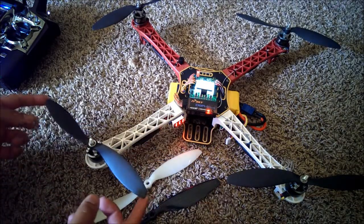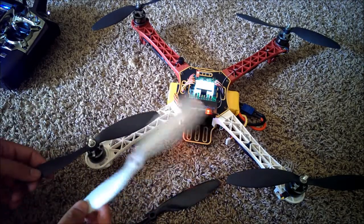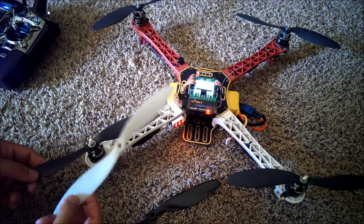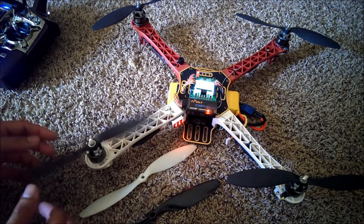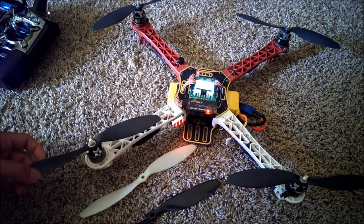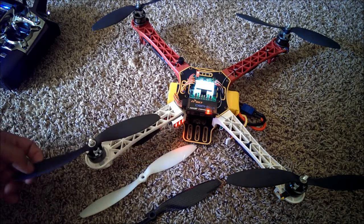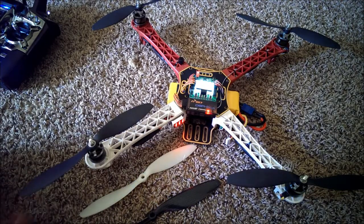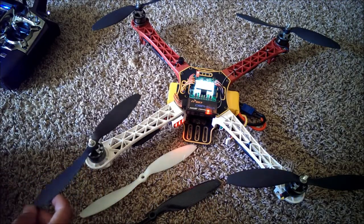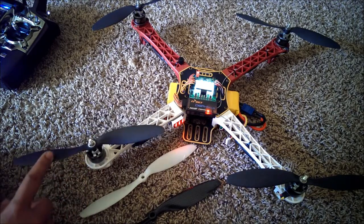As far as these carbon fiber and nylon mix props, these are pretty good. They're definitely better than the slow fly ones — not significantly better, but noticeably better. When I say better, I mean you get a little bit more responsive flight out of it. Everything seems more crisp, sharper, and just more accurate — more responsive when you're flying with the stiffer props of the same size.